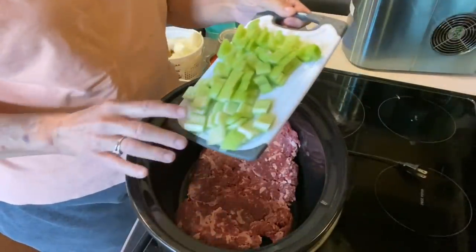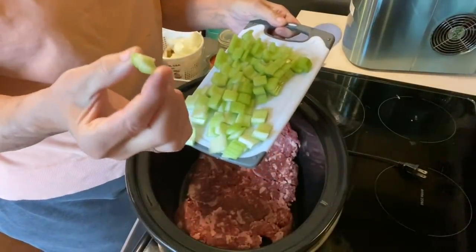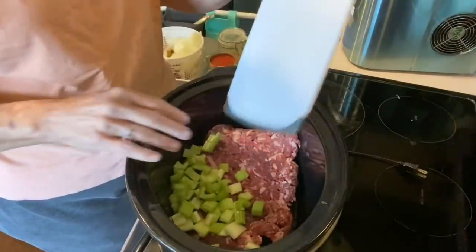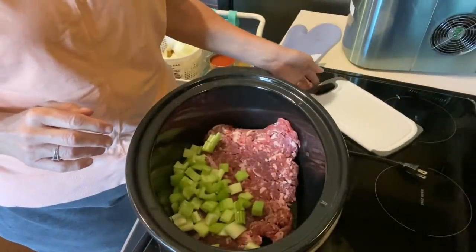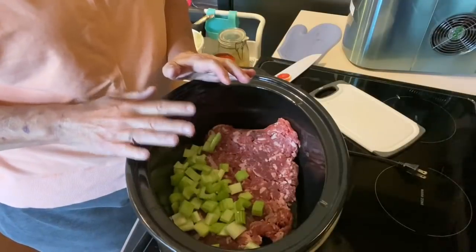Next, I'm going to add some celery. I cut the pieces about this big. I've cut them a little smaller than I usually do, because I'm wanting to eat this early afternoon.